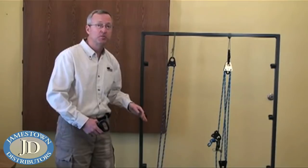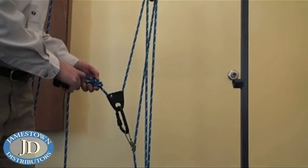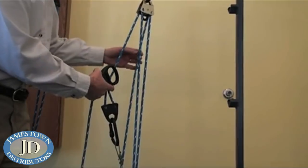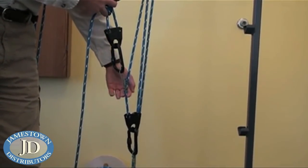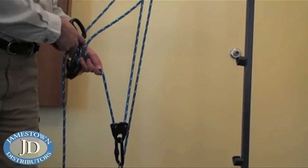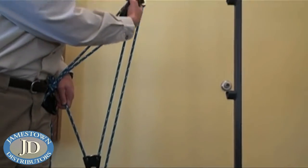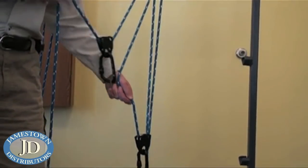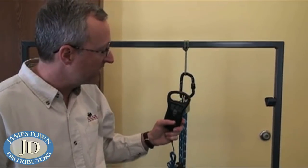Next we'll look at a compound system where we have one three-to-one system pulling on a second three-to-one. Here we have our initial three-to-one simple system with a force applied. That force goes back up giving us two-to-one, through the double block. The first rope comes back to our friction hitch, giving us a force of three. Creating a second simple system: force of three going into the pulley, three coming out — giving us six toward our weight, plus three from the fixed pulley, for a total nine-to-one mechanical advantage. Let's attach our scale and see how we do.